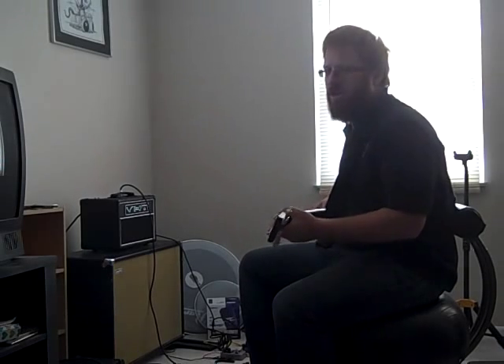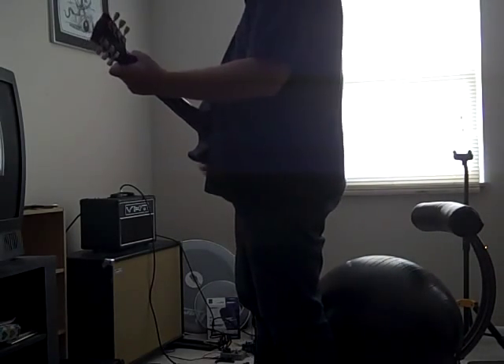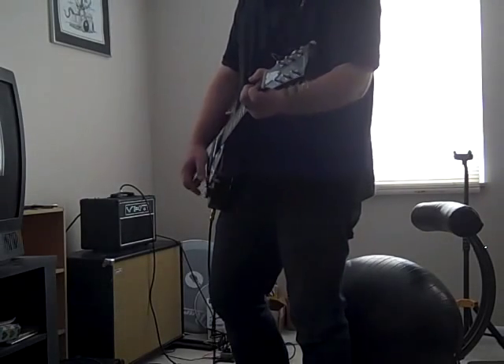There's definitely not as much headroom with the high-gain tube, so I'm definitely going to try a 12AT7 in the preamp to cut a little bit of the gain. Because there's really no cleaning it up, even with the guitar turned down.